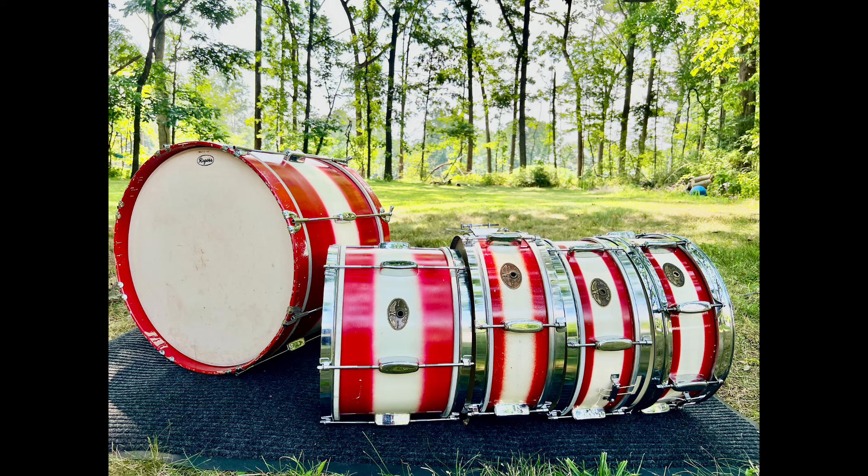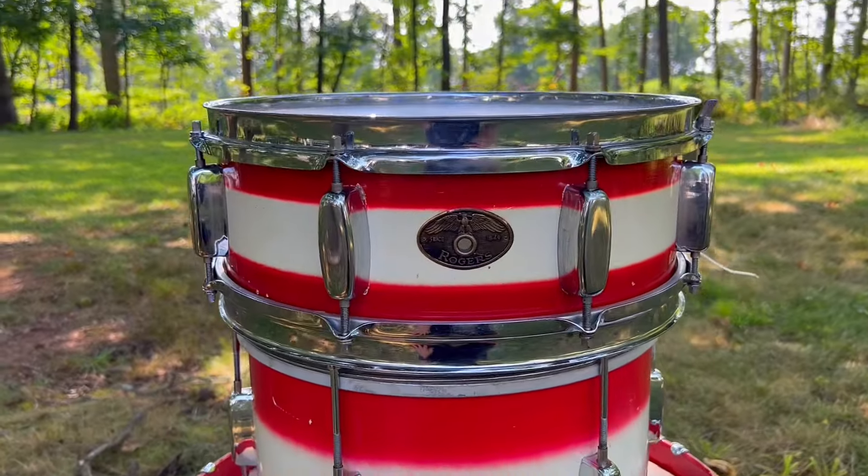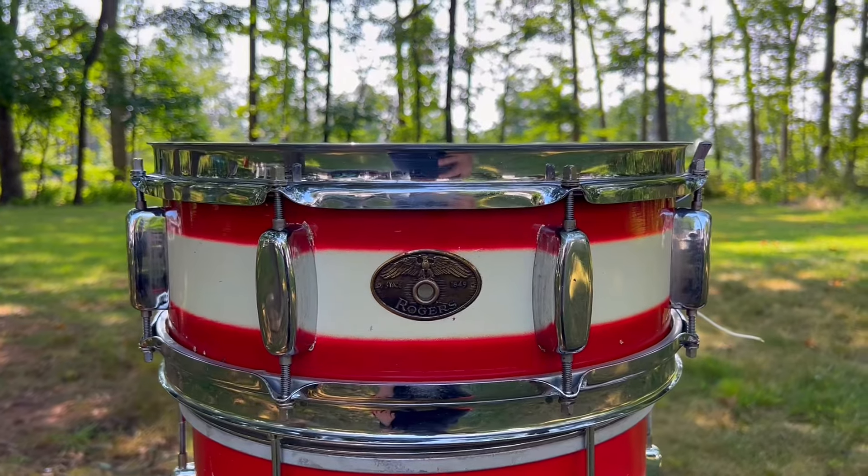I enjoy my entire collection of these red and white Rogers drums, which consists of two Mercury snare drums, one Mercury bass drum, one 9x13 Mayfair tom-tom, and lastly, the drum I want to discuss today.